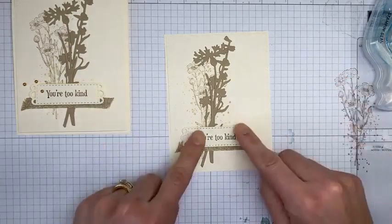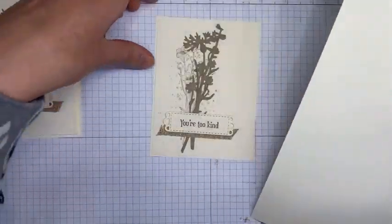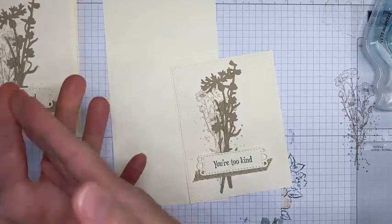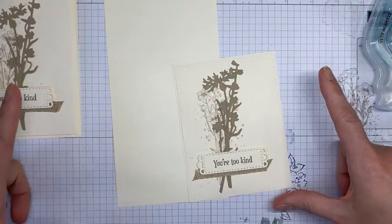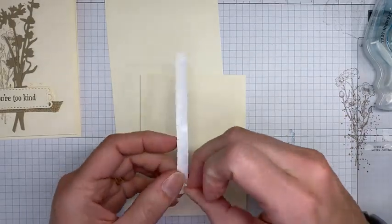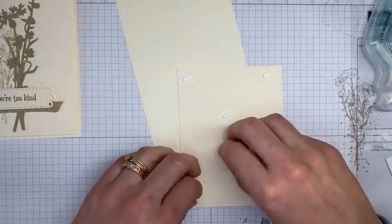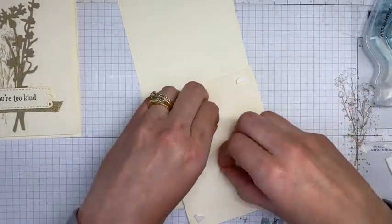I'm sticking the sentiment right over the top of my ribbon. I've got a thick Very Vanilla card base — I cut it at four and a quarter by eleven, scored at five and a half for a top-fold card, but you can also do a side-fold at five and a half by eight and a half scored at four and a quarter. I'm using Stampin' Dimensionals to adhere the layered panel to the card front.